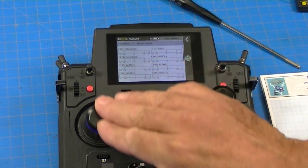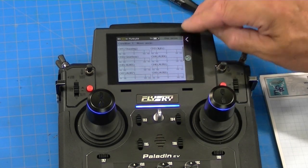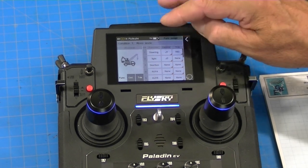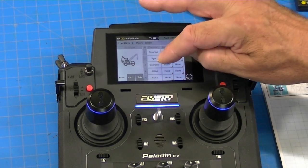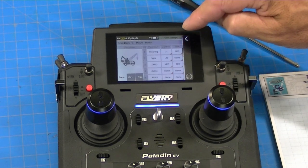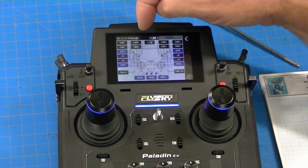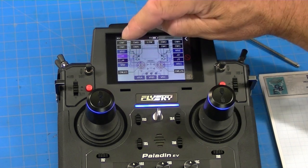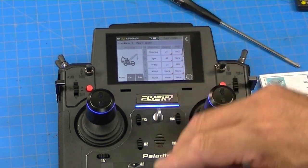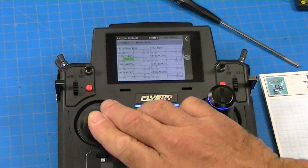Now we want throttle on the right stick. Back to the menu, function assign. Throttle is normally on channel three, so I click throttle and then select J3 as the control. Back to display — there's our throttle.